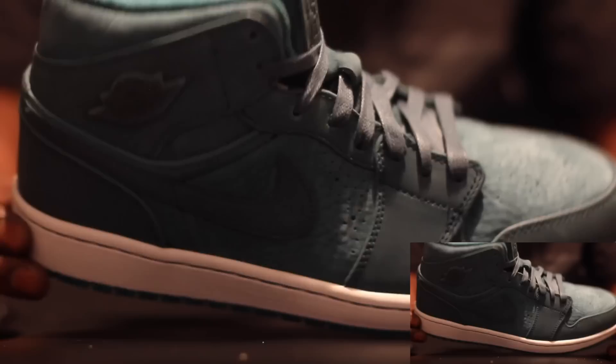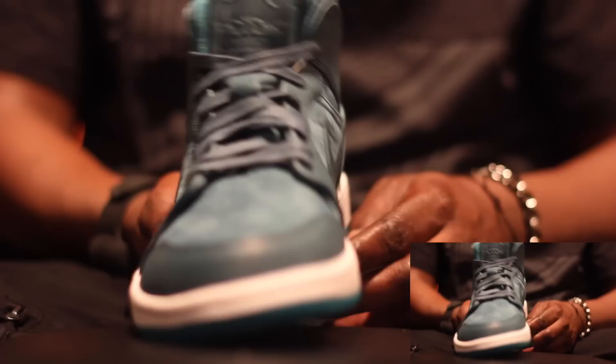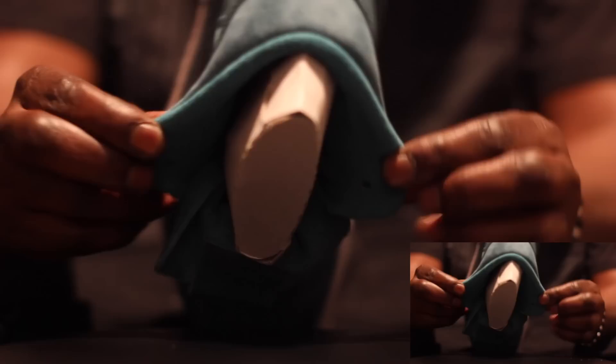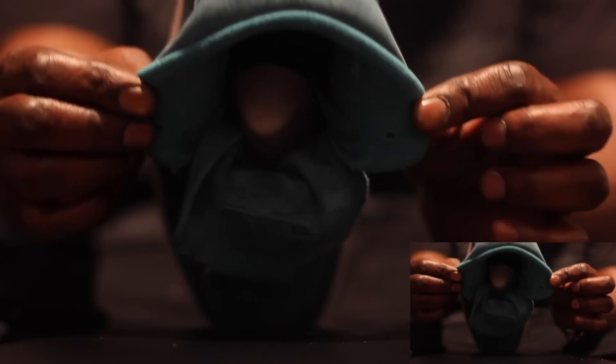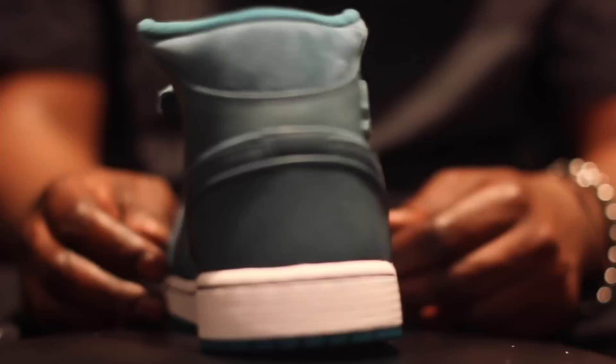Jordan 1 Teal. A lot of people don't mess with these but I mess with these. If you guys could feel the leather and just see the texture — the quality is crazy. You got your flat wax laces on there, tealed out. You got an all-leather tongue, suede on the inside. Even the heel in there is suede. The quality on these is crazy, till bottom, Nike branding.